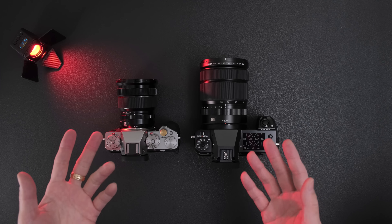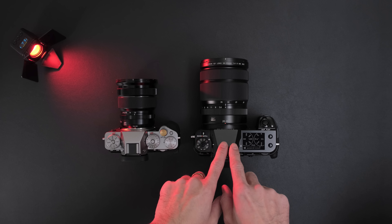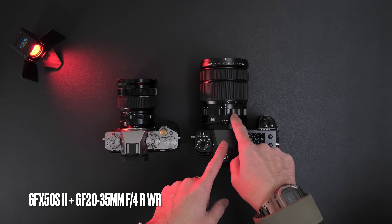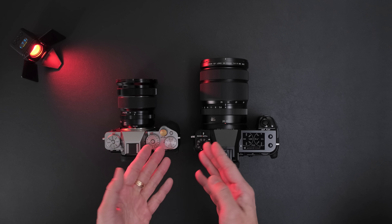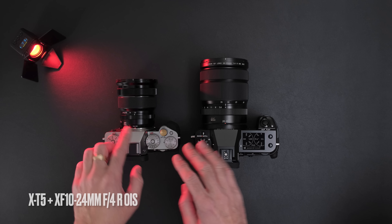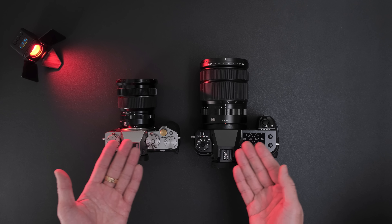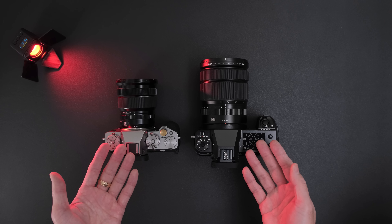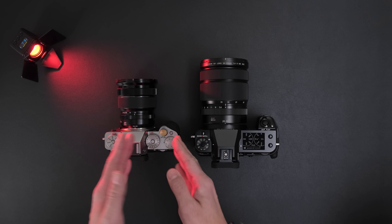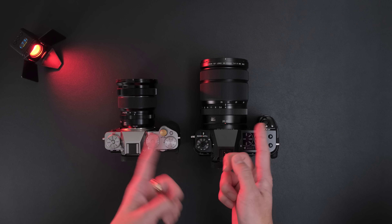Hello everyone and welcome to PHC Studios. Today we'll be taking a look at the GFX 50S Mark II with the new-ish 20-35mm lens. I also happen to have the X-T5 with the 10-24mm, and I thought these two would make a fun comparison. It's not a real comparison — we'll go over why someone would pick one and why someone would pick the other.